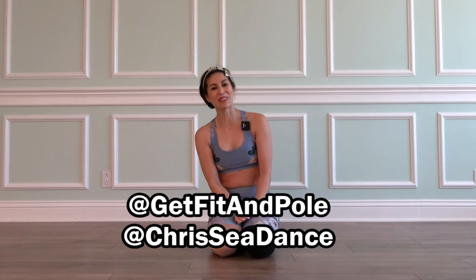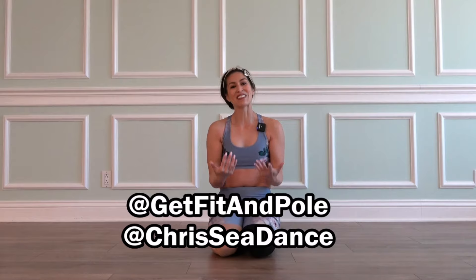I hope you enjoyed this choreo. I'll put a little clip at the end of this tutorial of the full run from a back view, and I hope you can use it in your own choreo with your own music. If you choose to share it on social media, please tag Get Fit and Pull, and please tag me, Chrissy Dance, so we can cheer you on on your journey. Thank you for joining us, and until next time, happy dancing everyone.